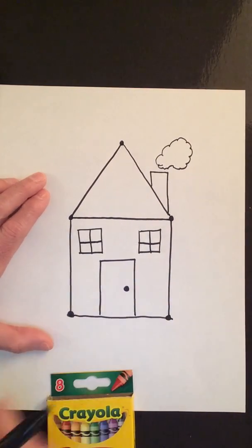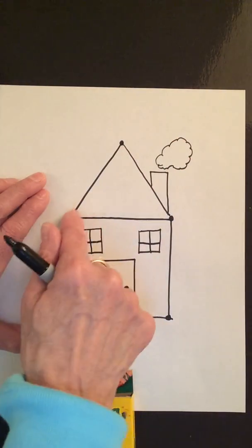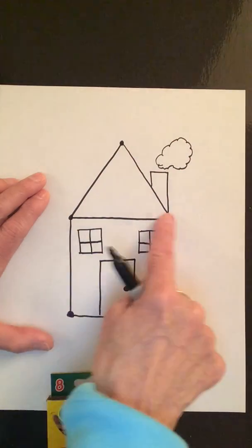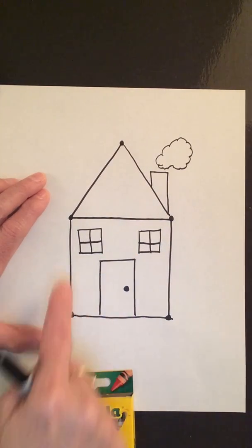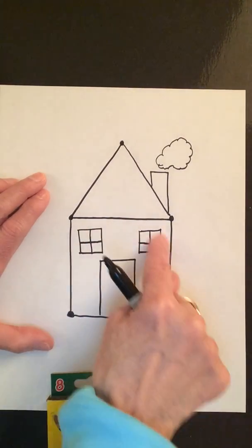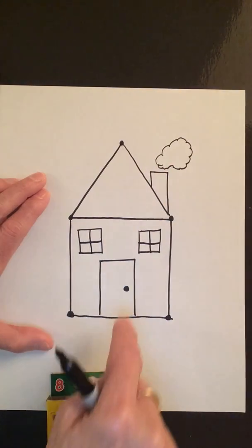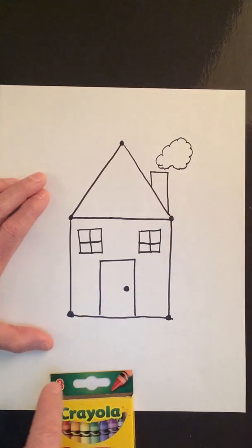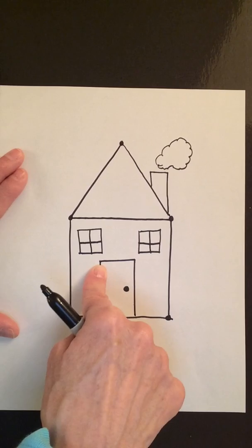And there you have it — we made a house! We made a house out of just a couple of shapes: a triangle, a square, a rectangle, two smaller squares, and part of a rectangle for the chimney. House starts with the letter H.